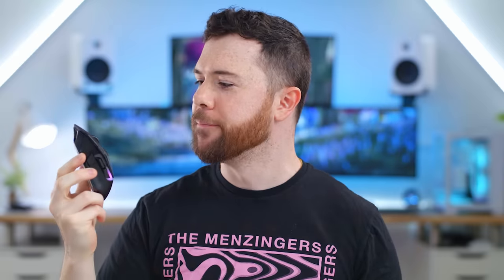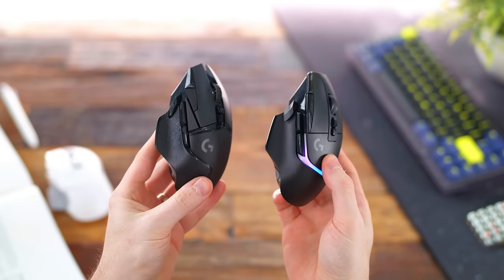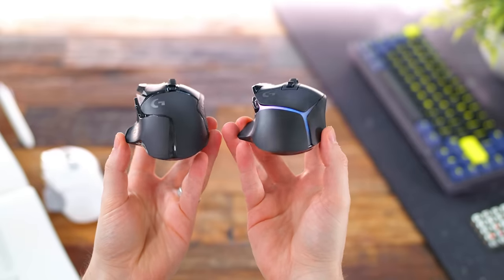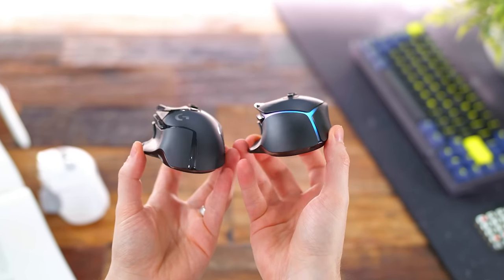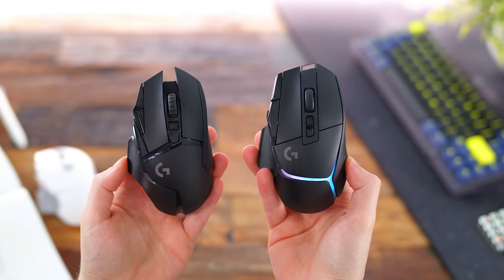I still don't get this plastic shroud — it's got to be adding like an unnecessary gram or two. For those physical dimensions, really not too different from the original G502 Lightspeed and all models before it — still nice and familiar. Now in 2019, when the original Lightspeed first released, it was still on the heavier side. That was sort of the rise of the lightweight wireless trend. It cut like 14 grams, so it was down to 114.